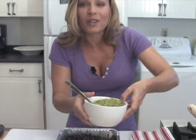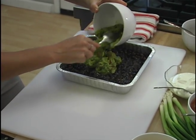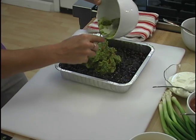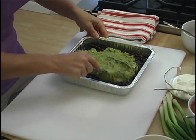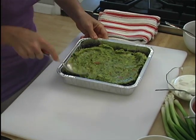Next thing is some guacamole. You have all those good flavors of the guacamole — you got the avocado, the tomato, the cilantro, all those great flavors and it adds so much to the dip itself. Just spread that around really evenly.